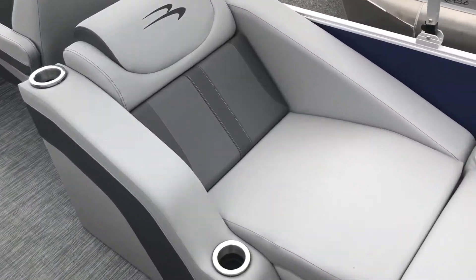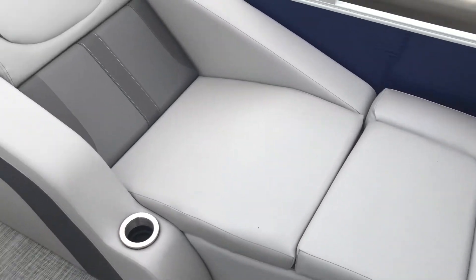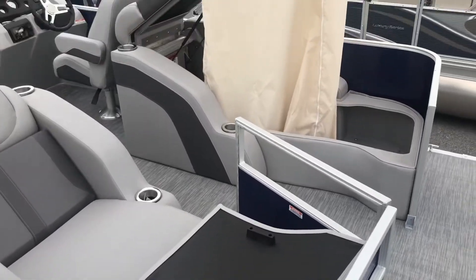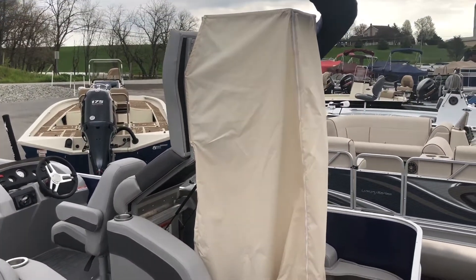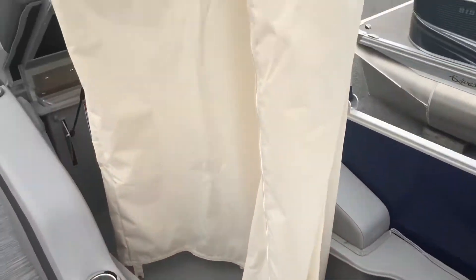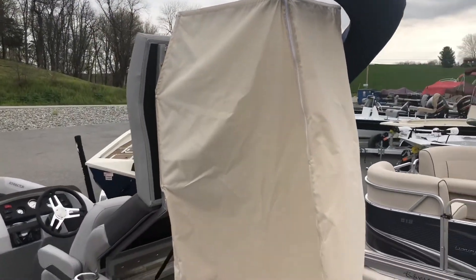On the opposite side we have another super lounger with a different feature. When the rear portion is removed and the other reclining portion is lifted up, it will reveal a changing room which, when snapped in, is accessible through the zipper on the side. It provides a small private area when you're out on the water that can be used as a changing room.